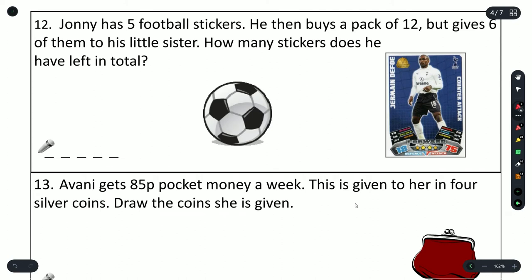Question 12: Johnny has five football stickers, then buys a pack of 12 but gives six to his little sister. How many stickers does he have left in total? He bought 12 but gave 6 to his sister, so 12 minus 6 is 6. He started with 5, so 6 plus 5 is 11. The answer is 11.